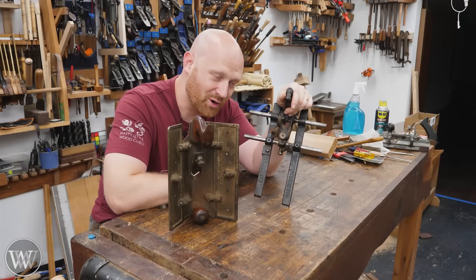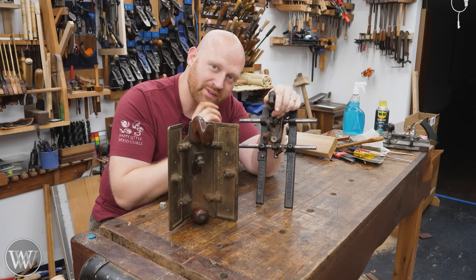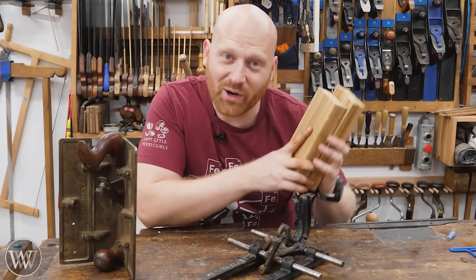These are both core box planes. They look very different, but they do the same thing — they make core boxes.